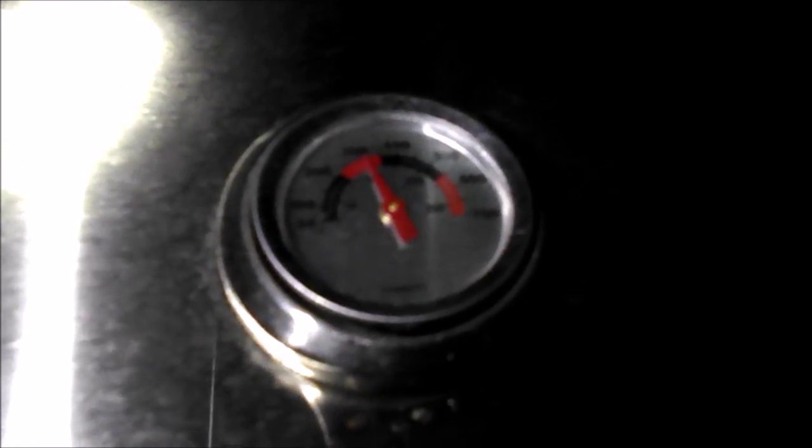About 350 degrees. Look at them pretty things — some pretty mad burgers, mmm yummy. Look at them grill lines, mmm yummy yummy.